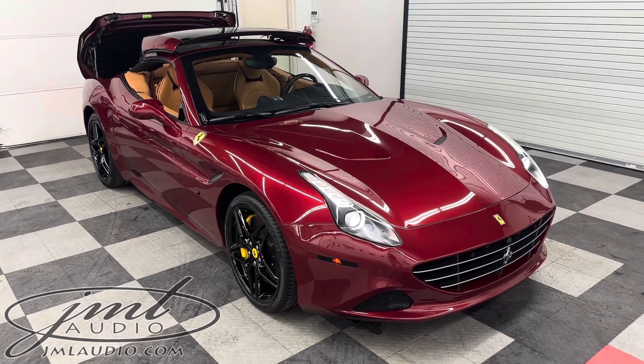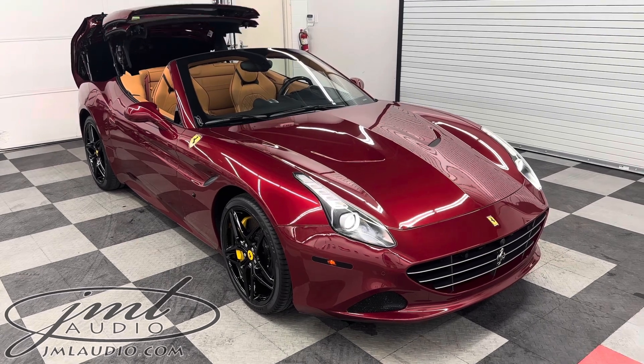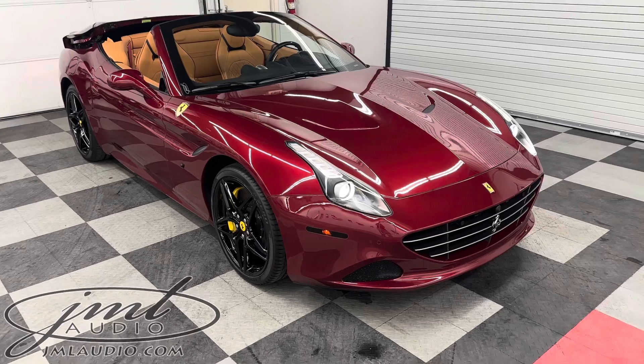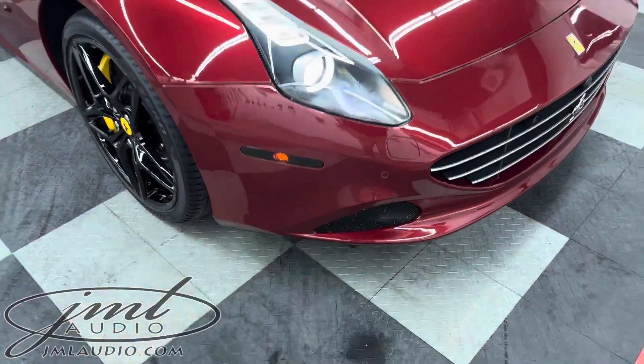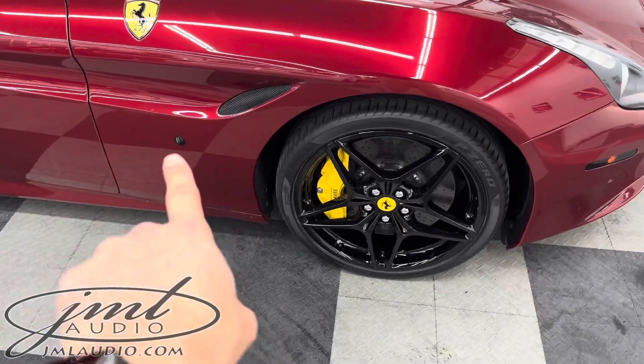We also made it a single one-touch top up and top down, because from the factory Ferrari you have to sit and hold the button to bring it up and hold it to bring it down. On the markers, we smoked out the original amber marker for a much cleaner finish as well as the original indicator on the side.